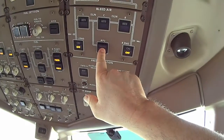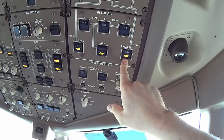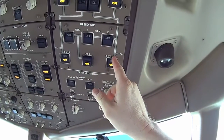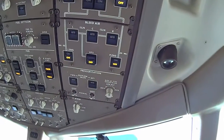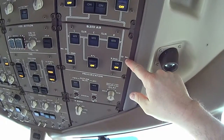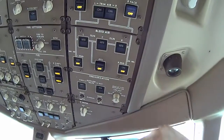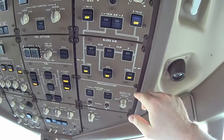This is the APU bleed air; these are the engine bleed airs. Obviously we won't have those on right now because the engines aren't running — when we go into flight mode and the engines are running, these take over and the APU is shut down. You can see on the panel the system schematic is drawn on the panel to show what it feeds. This is the wing anti-ice — the leading edges that I showed you on the engine, and the leading edges of the airplane including the horizontal and vertical stabilizers — all the shiny metal on those is the heated leading edges. So that'll be wing anti-ice — that goes to those valves.